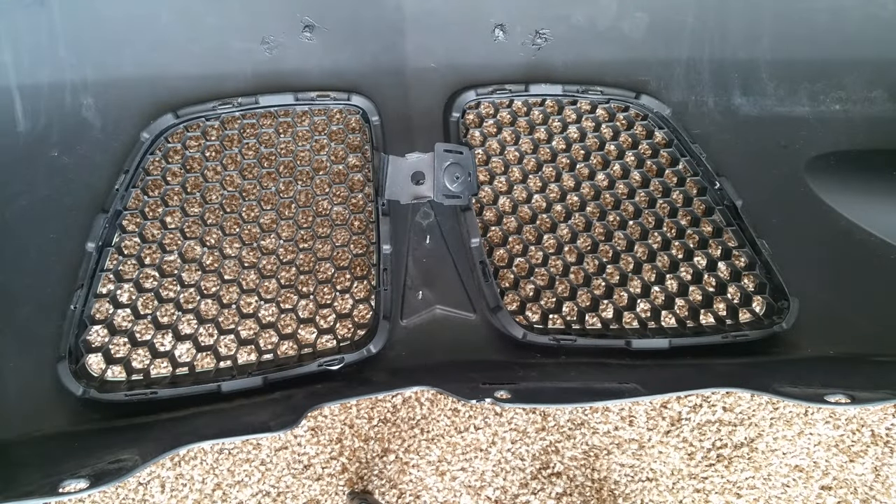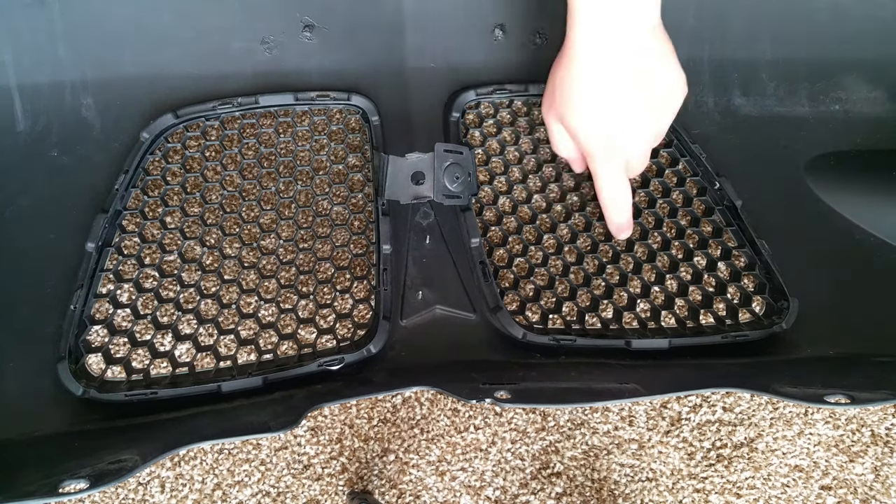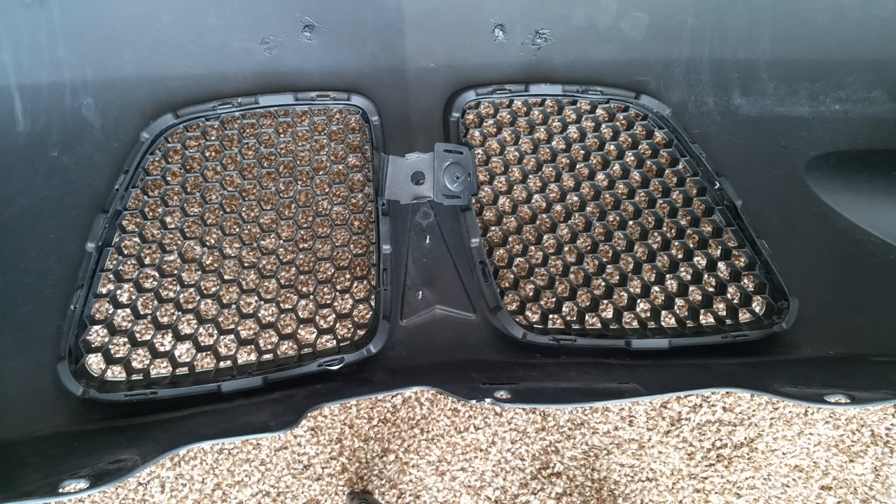Hey everyone, what you're looking at here is the inside of my front fascia. One of the questions I get a lot is how do you remove the grills to paint them, replace them, whatever.